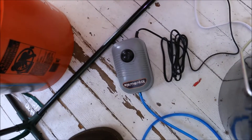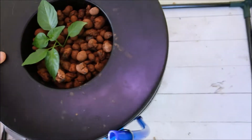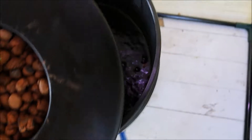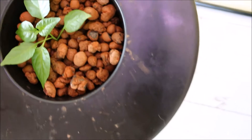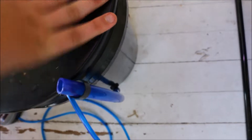And this little blue tube is to connect to this guy over here, which is an air pump, which pumps air into an air stone, like what you would find in a fish tank, which oxygenates — or aerates — the water, gives it more oxygen, which will help prevent root rot.